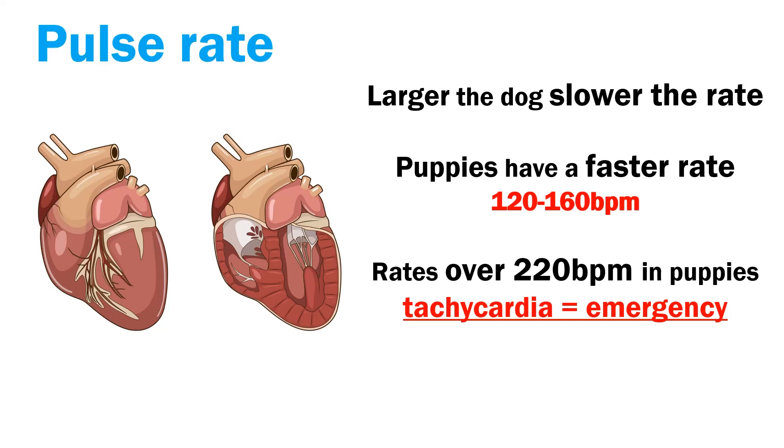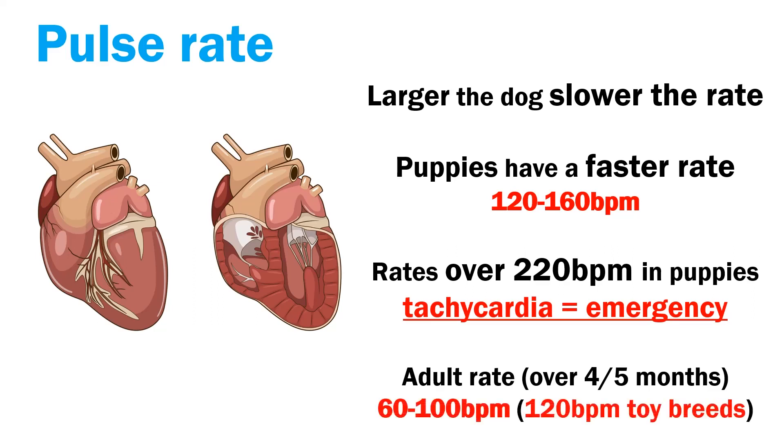As your puppy matures and reaches around four to five months, going through a sort of puberty stage, their rate will slow to their adult rate, which is between 60 to 100 beats per minute — up to 120 beats per minute for toy breeds or tiny breeds. Get used to taking your dog's pulse and make a note of what is normal for them, so you know when it is faster or slower than normal.